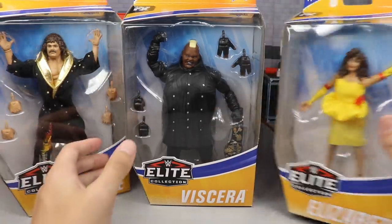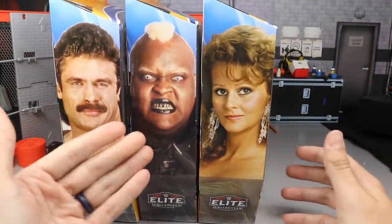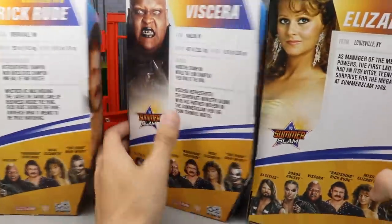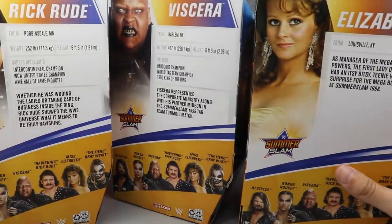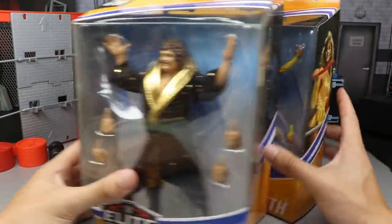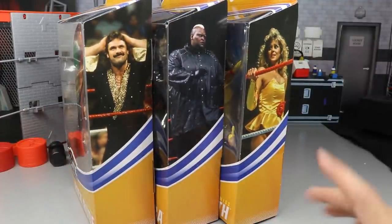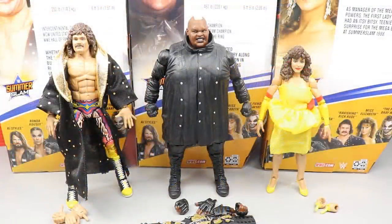On the front you have your viewing windows — beautiful Rude, beautiful Viscera, beautiful Elizabeth. Spinning to the right, you have all three of their images on the side; Viscera probably looks the best out of the three. Spinning around again, you have three bio reads on the back. Spinning to the right again, three more images of them in the ring. That pretty much does it for the packaging — let's crack all three out.